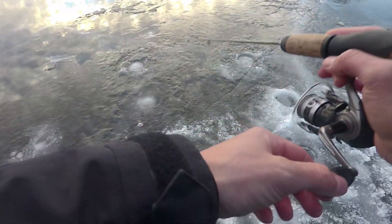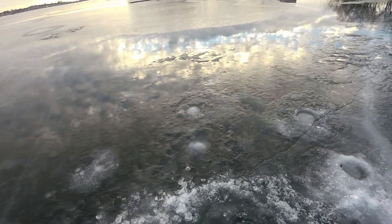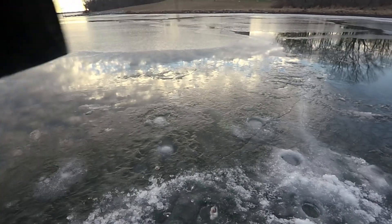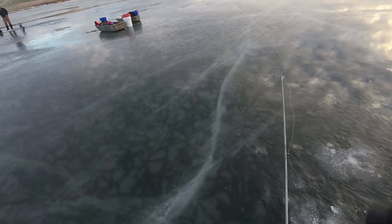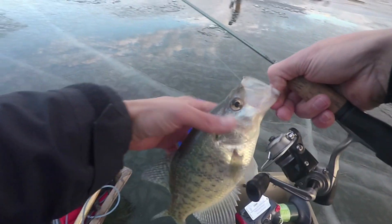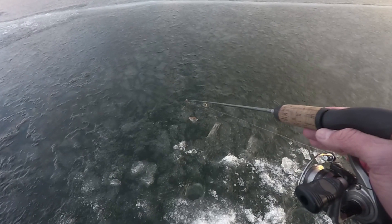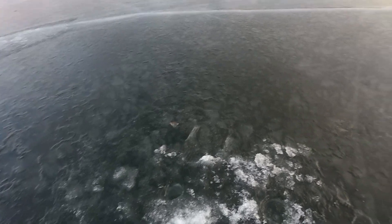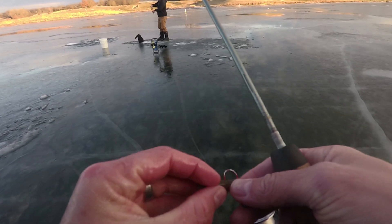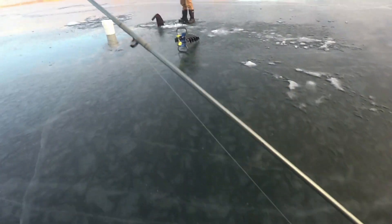We're going to try to find a few fish before we set the hut up, see where they're at today. Got one! Hooked up. Slab daddy! 11 inches here. They're loaded in here. I can see them — there's like four right there. There he is, on the minnow. Dang dude, he took the whole minnow. A little slab.